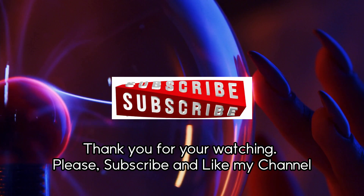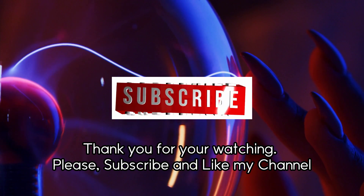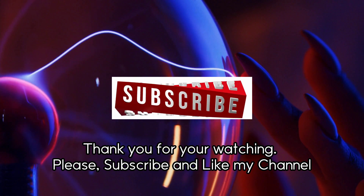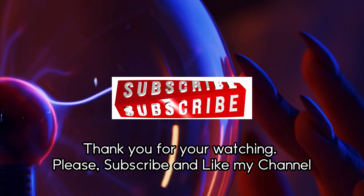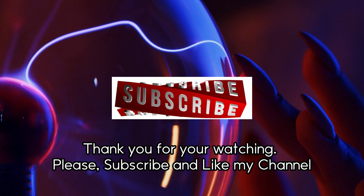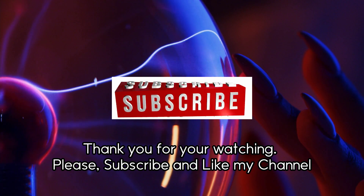Thank you for watching. Please subscribe and like my channel.